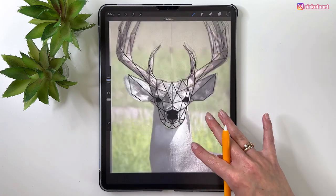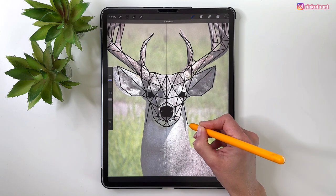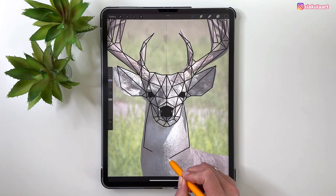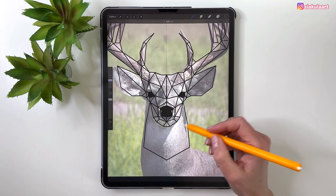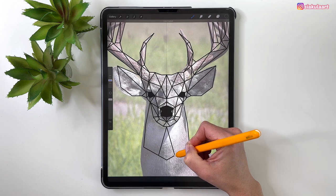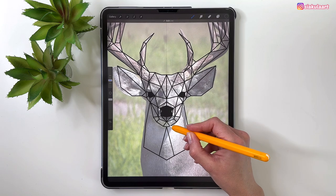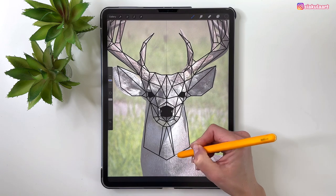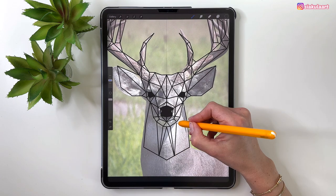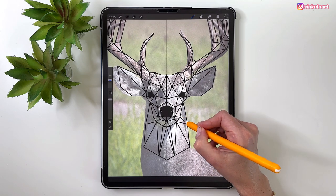Now let's do the neck — very simple. Start here, make a straight line, go this way, and close it like that. Divide it into shapes, starting with a big one. Divide these parts into triangles and connect them to those points. Last one over here.